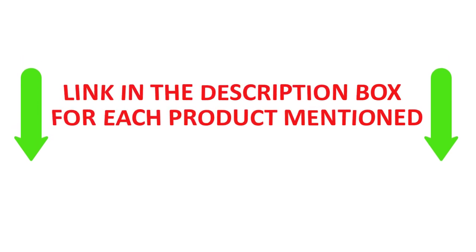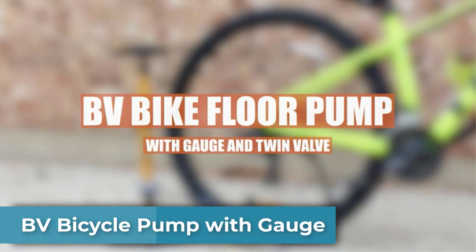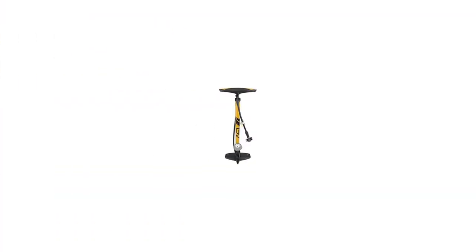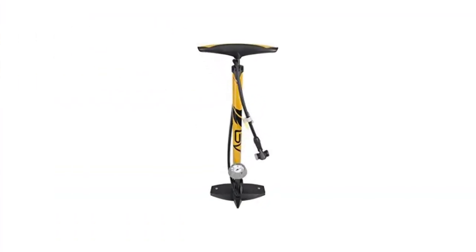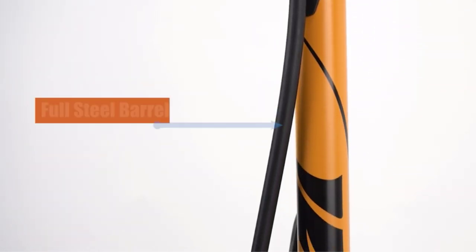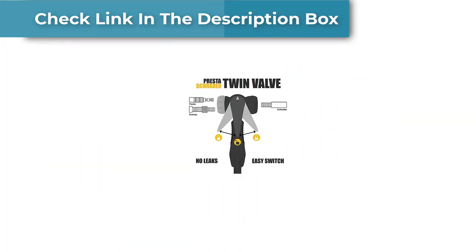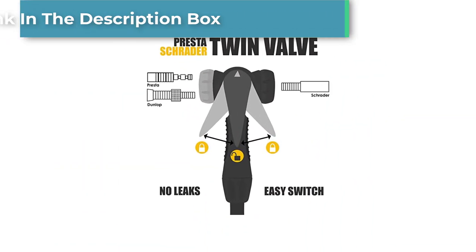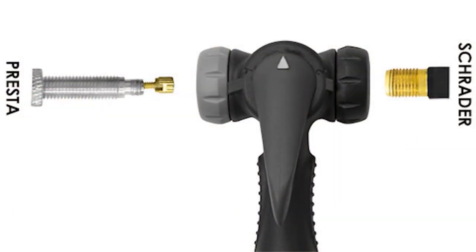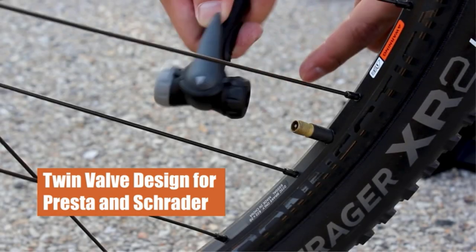Number one: BV Bicycle Pump with Gauge. This bike pump features a modern valve head allowing you to easily switch between Schrader and Presta valves without worrying about air leaks. The hose measures 34 inches in length and can pivot at 360 degrees to make pumping easier. The integrated gauge is large enough to read with no effort.